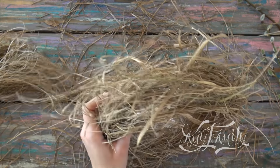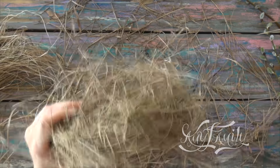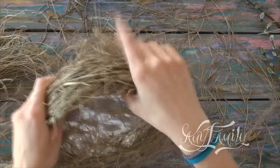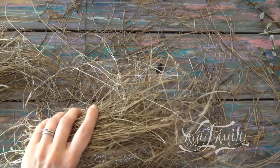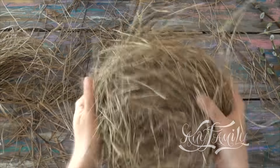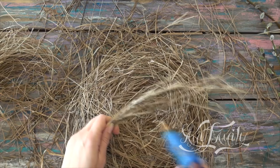Whenever you see a spot where something is sticking out or catching your eye, apply some glue and press the grass. Until now we've been gluing just the bottom layers of the grass, the ones that stick to the foil. Now do the same work on the top ones. You can add glue not only on the nest itself, but also on the grass that we're gluing down.